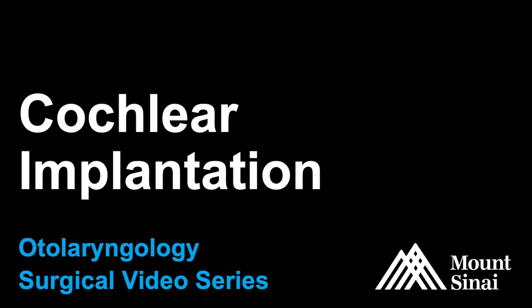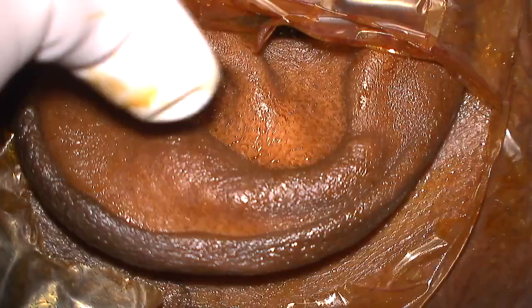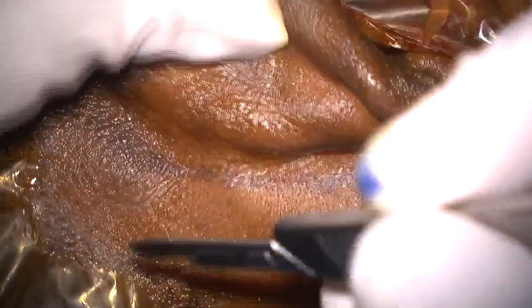The Mount Sinai Otolaryngology Surgical Video Series presents Cochlear Implantation. This procedure is commonly performed by members of our Neurotology Division for patients of all ages with severe, otherwise irreparable hearing loss. This video was edited by Zachary Schwamm.